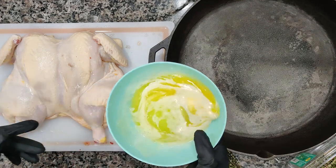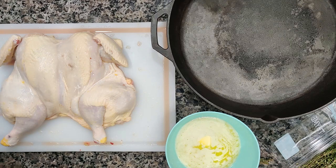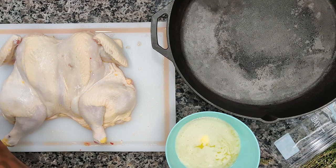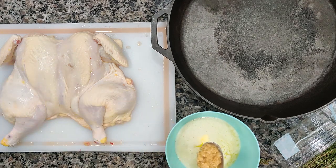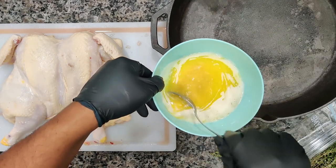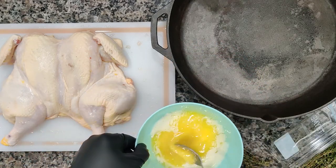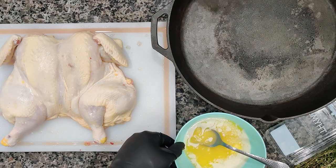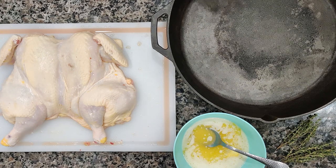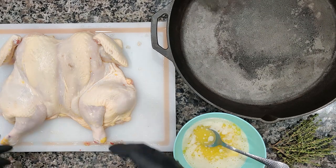We're going to prepare this in a large cast iron skillet. We're going to grab our melted butter and add about a tablespoon of minced garlic in there as well. This garlic, butter, and thyme is just going to give this chicken so much flavor. We're going to mix it all in there. We've got our sprigs of thyme setting to the side.